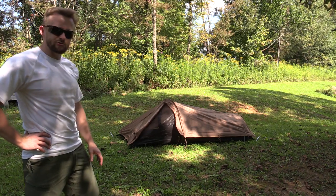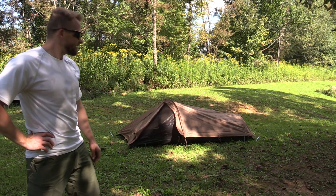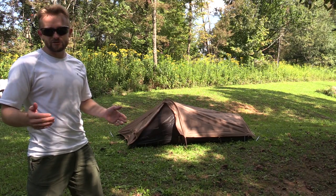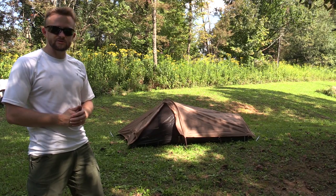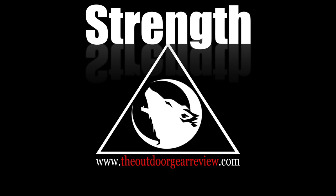There you have it — there is the tent all set up. Thank you all for writing in and for suggesting this video. I'm happy to do that for you. If you guys have any questions for me, write them down and send them to me — YouTube, Facebook, email, whatever. All that's fine. I will do my best to address them. Everybody, strength and honor. Take care.